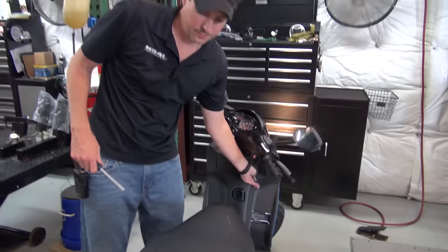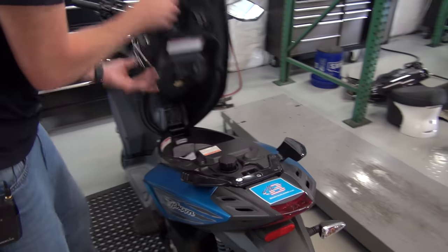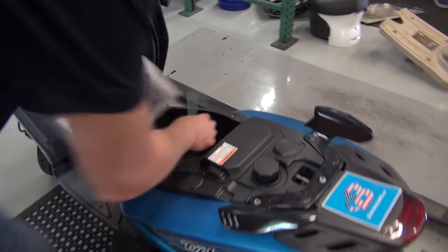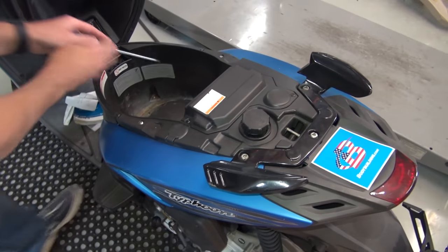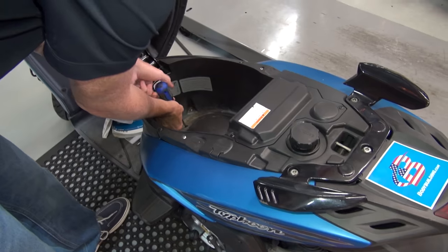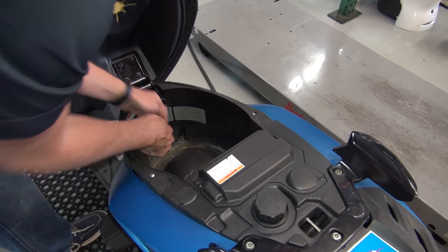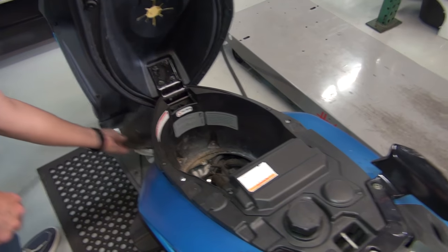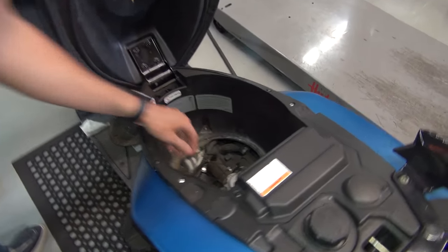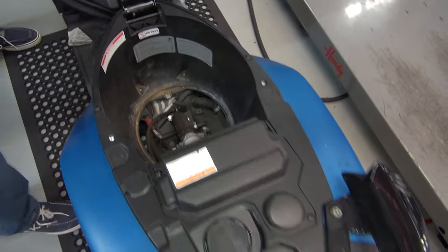What you do is open up your seat compartment, pull everything out, and most scooters have an access panel usually with one screw like this. You just open it up and then you're going to see the carb. Let me wipe this off real quick.